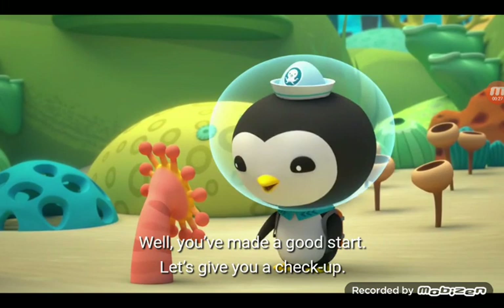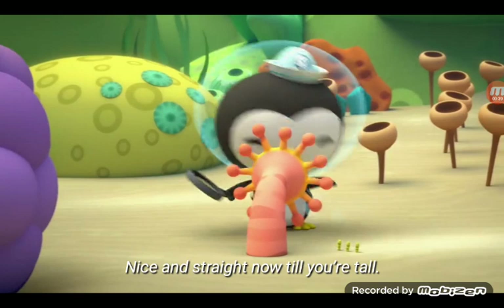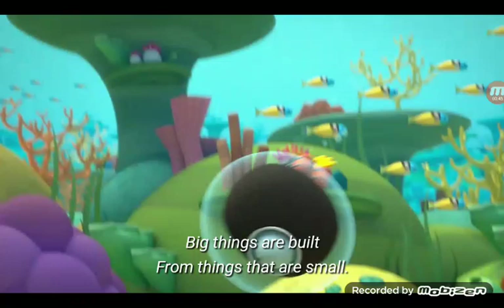Well, you made a good start. Let's give you a check-up. Start by growing in the sand. Go little by little, stretch till you stand. Nice and straight now till you're tall. Big things are built from things that are small.